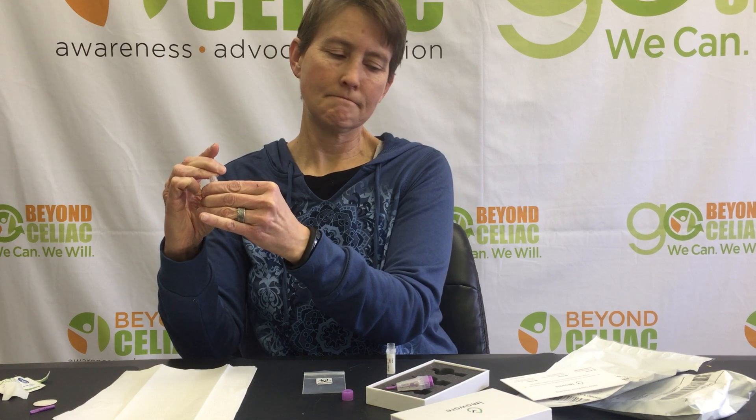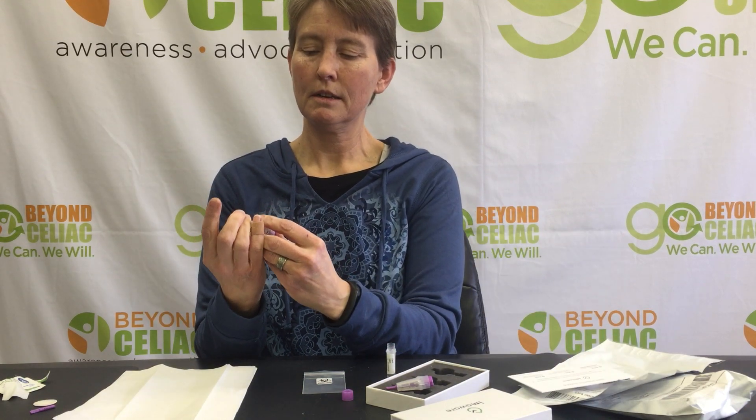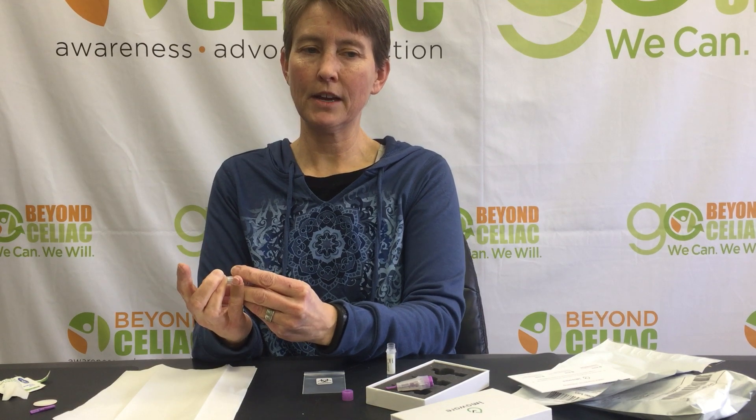It's a little trigger in there. So I'll push this plunger in and it'll poke a hole in my finger. It didn't do it — let's push it pretty hard. Try again. There.